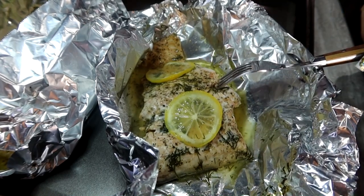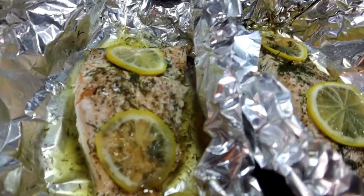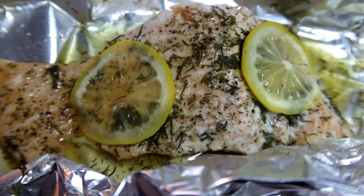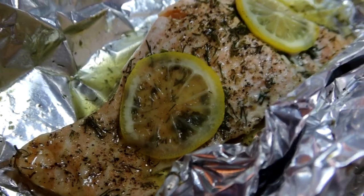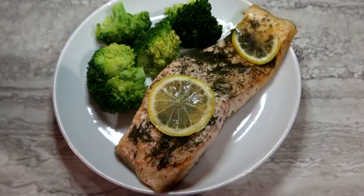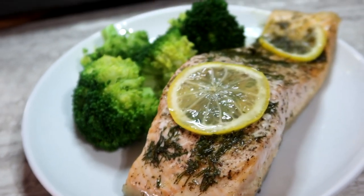Go for the thickest part of the fish and open it up to see if they are cooked. In this case, they definitely were. They're so yummy! I will remove the lemons before eating, pair it with a vegetable on the side, and you have a gorgeous, flavorful, healthy meal. I hope you guys enjoy this recipe — I'll talk to you on the next one. Bye!